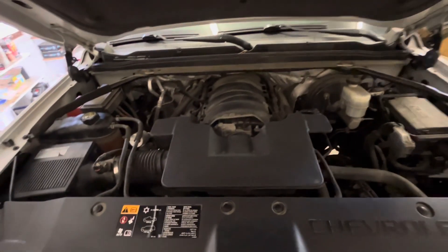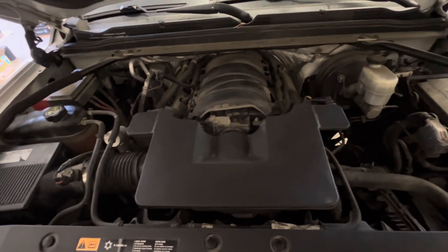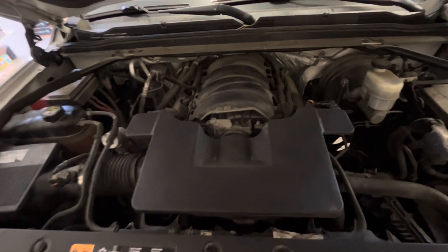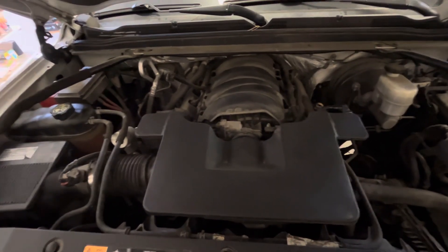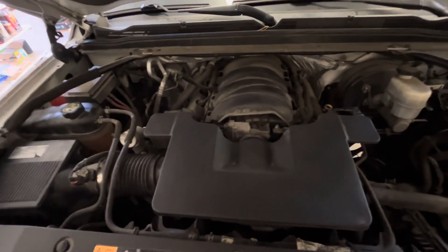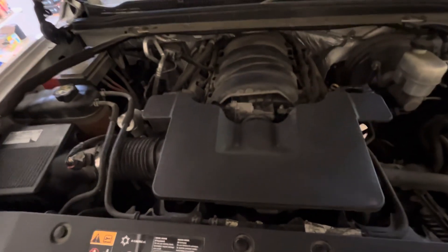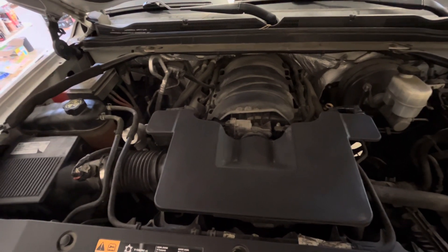Some of you may be wondering why I did not change the temperature sensor at the same time I changed the thermostat. My temperature sensor went dead last year and just ran the fans constantly, so I decided not to put a new sensor in because I don't think that's the problem. If it is, as you just saw, I can pull that air box off and change that temp sensor if need be.